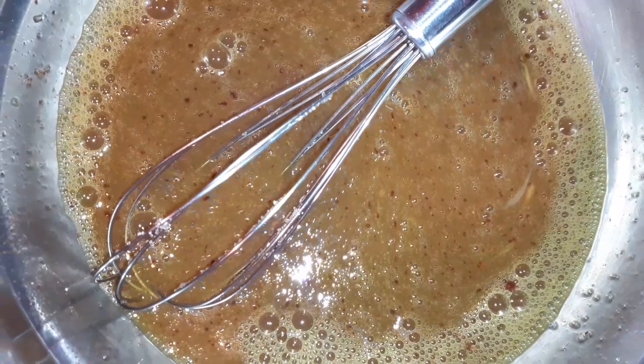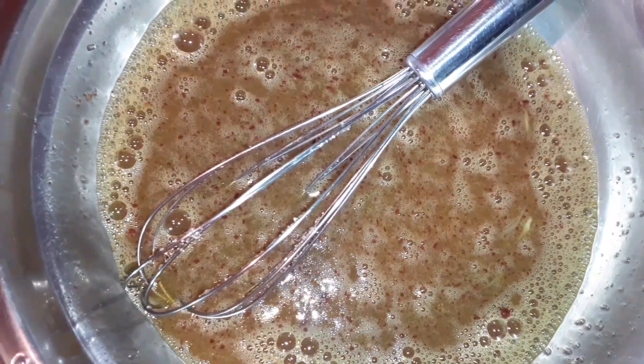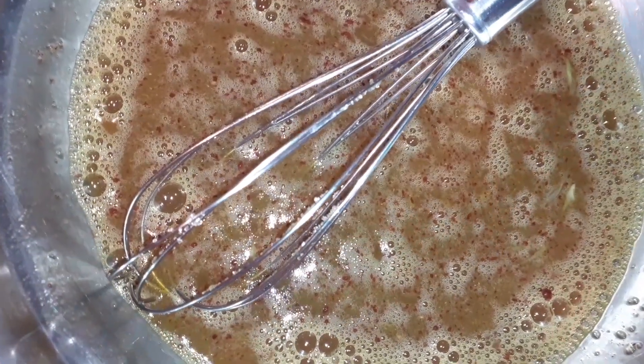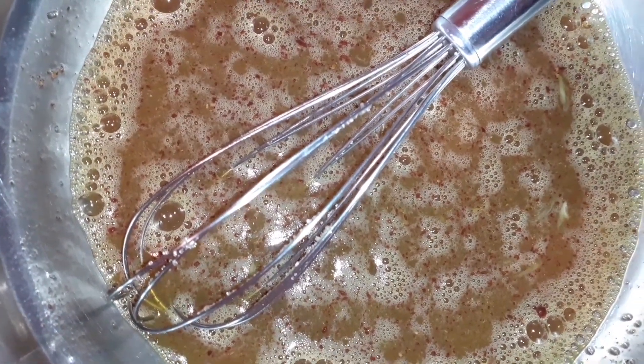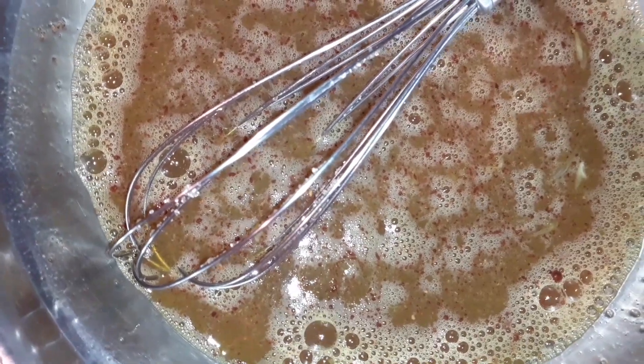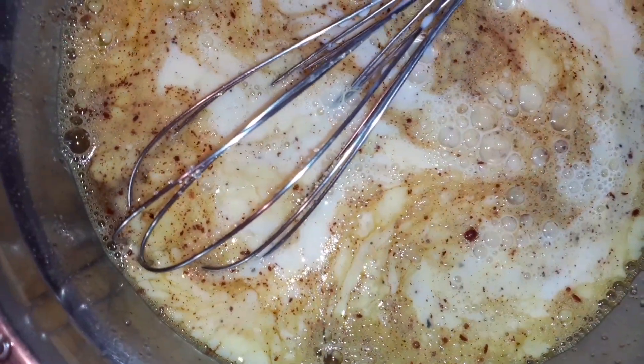Alright guys, so now we're gonna add some milk. If you haven't watched the Easter bun video, pause right now, watch the Easter bun video, then come back and finish watching this. We're using one cup of milk. Mix until all the flavors come together and the sugar has dissolved — you want all those sugar particles nice and dissolved.